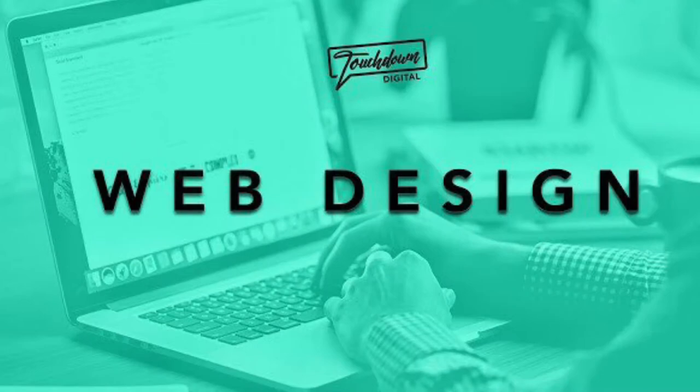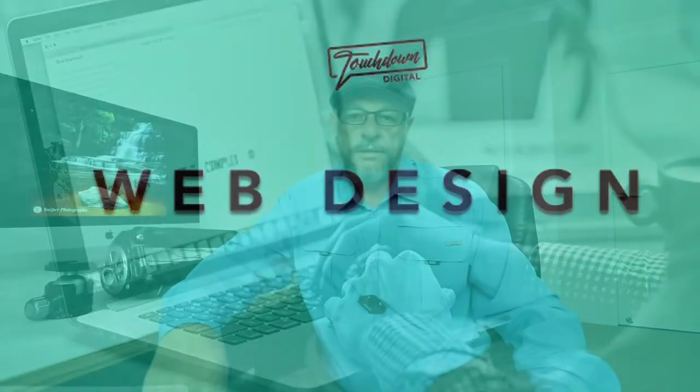I'd just like to offer a big shout out to Touchdown Digital for sponsoring this week's video. Good morning everybody, welcome back to the channel. I hope you're all fighting fit and well.